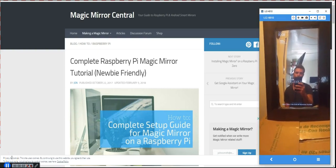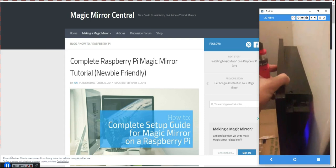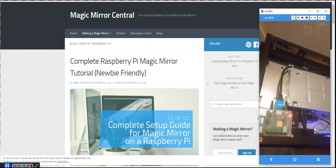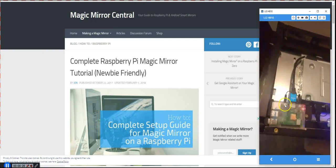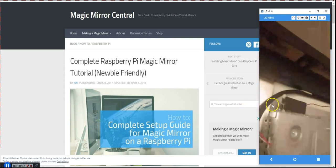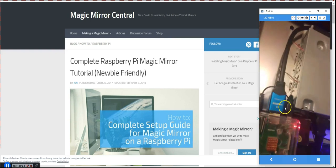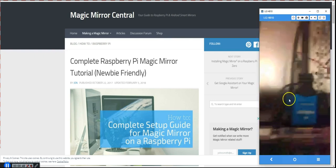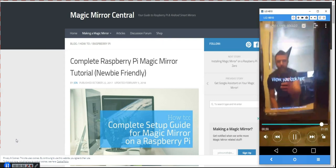Hey, what's up guys! Today I'm going to show you how I set up my magic mirror. You can see it over here to the right — that's the finished product. Behind the frame it's basically a 23-inch Acer LCD screen, which you can pick up for around $50-60 on eBay or Amazon. This one came with speakers.